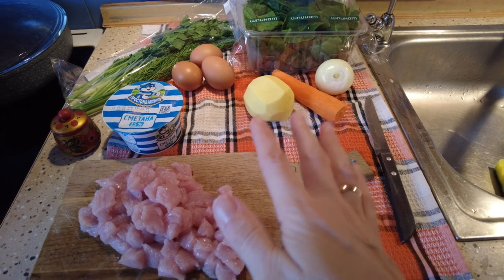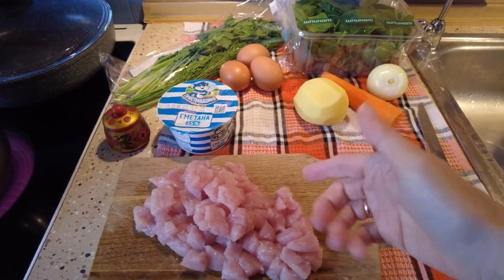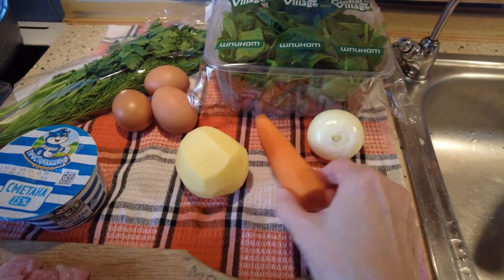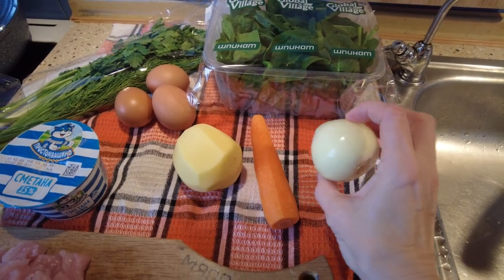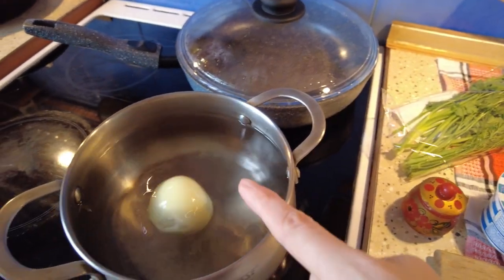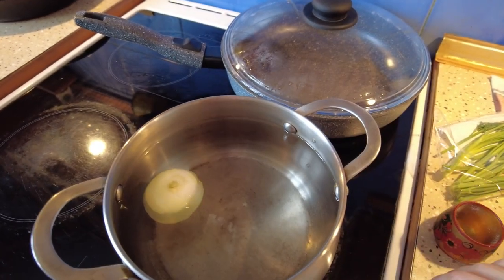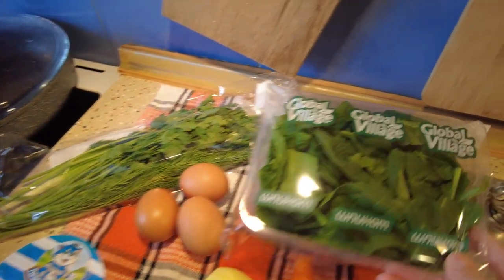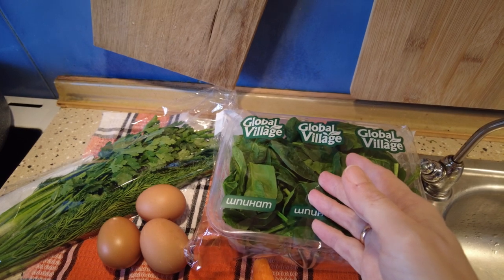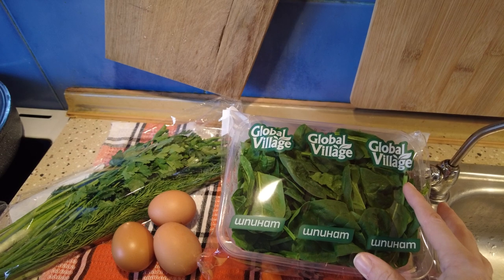Let me show you the ingredients. I already cut turkey meat into pieces — you can use any type of meat you like. We'll also need potato, carrot, and onion. I'm not chopping the onion because my kids don't like it in the soup, so I'll just put it in whole and take it out when the soup is ready. And yes, the spinach — I'm using the fresh one today, but frozen works too. Fresh is always better.